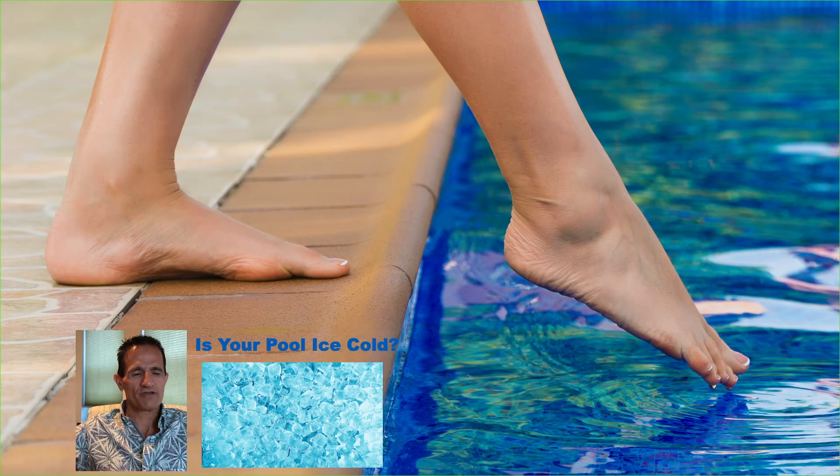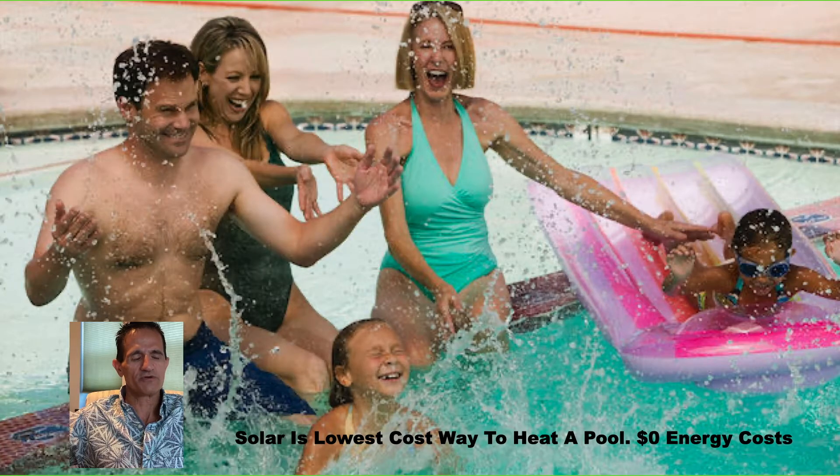Hello! Have you ever wanted to swim in your pool and you dip a toe and go, oof, that's ice cold? Well, if so, then a solar pool heater might be for you. Solar is the lowest cost way to heat a pool because there's zero energy cost.